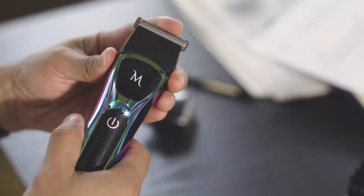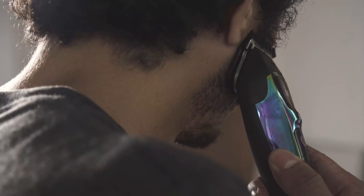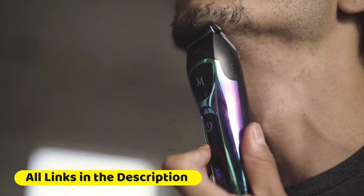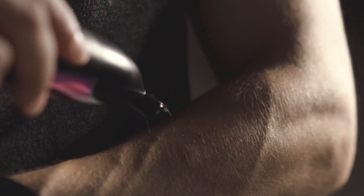Electric razors are convenient grooming tools equipped with oscillating blades powered by electricity. They offer a quick and efficient way to shave without the need for water or shaving cream. Featuring various models with adjustable settings, they provide a comfortable and precise shaving experience, ideal for both facial and body hair.